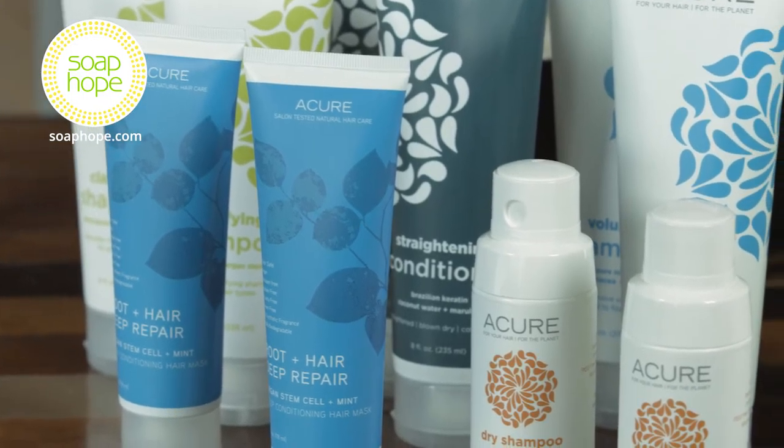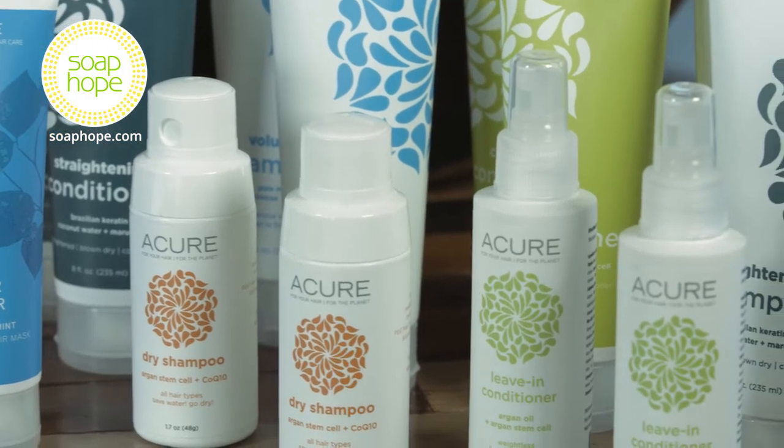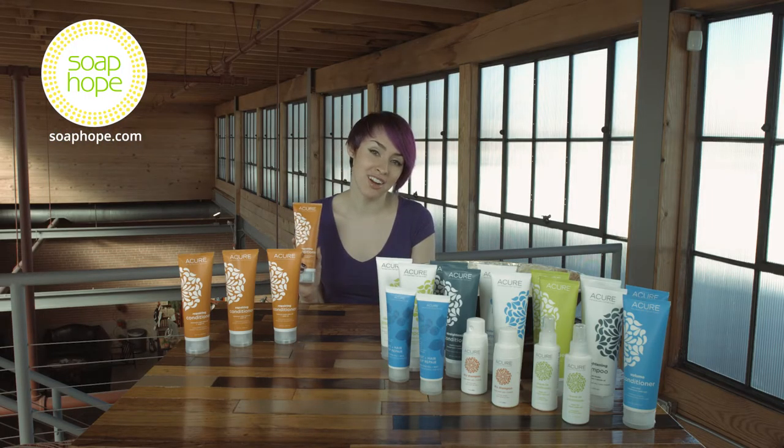Each product in the Acure haircare line helps a wide array of your hair needs. At Soap Hope, we have many of Acure's haircare line. To learn more about Soap Hope and shop our store, head over to SoapHope.com.